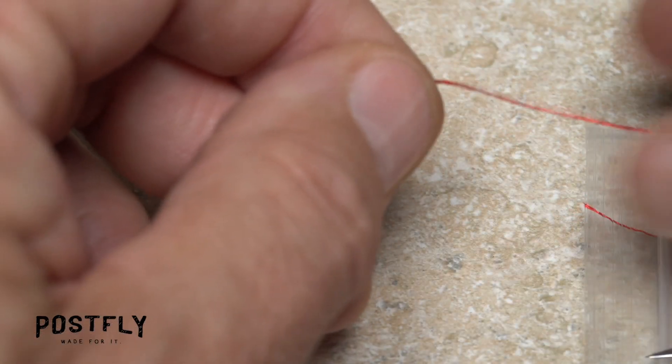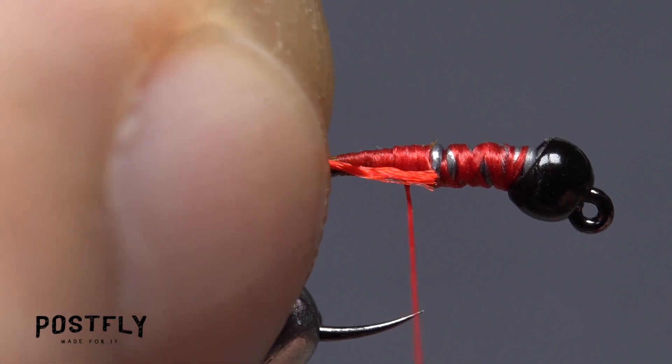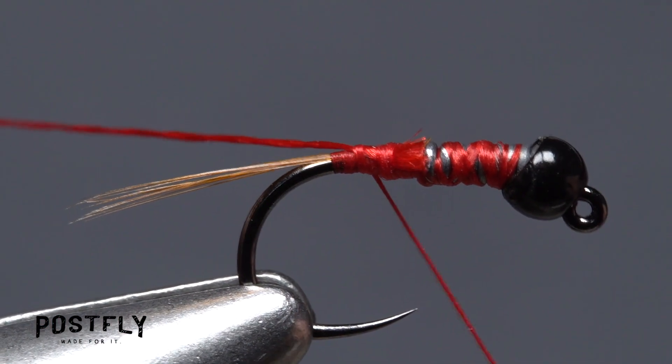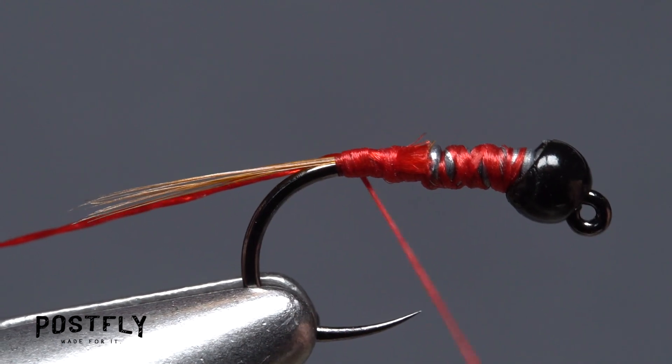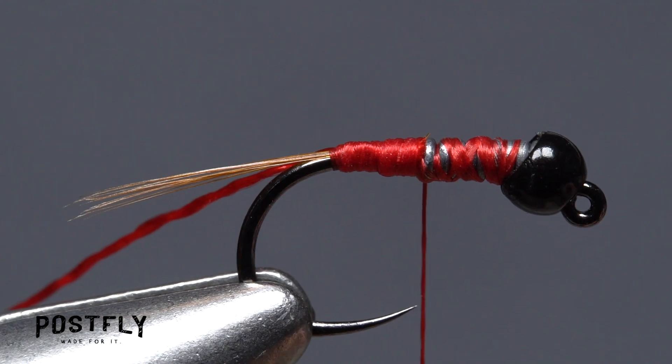Snip a 4-5 inch length of red floss free and anchor one end to the near side of the hook at the back edge of the wire wraps. Allow the floss to be pushed to the far side of the hook as you take wraps rearward to bind it down all the way to the base of the tail. End with your thread at the hook point.